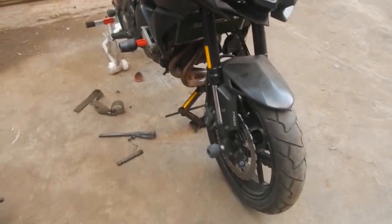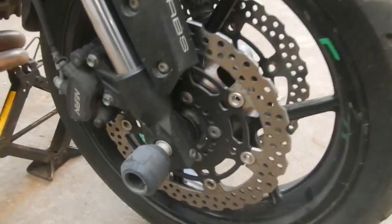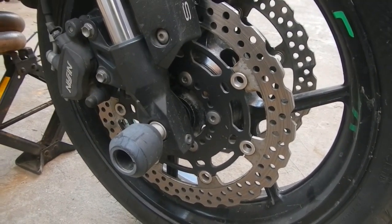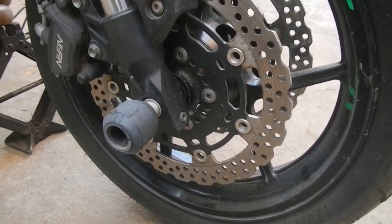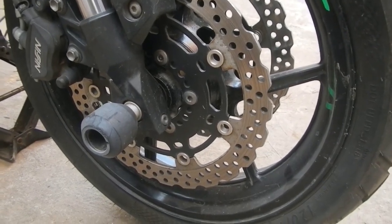Alright guys, so I'm going to do the ball bearing replacement for my front wheel as well, like I did for the rear wheels last time. The equipment needed here is obviously spare bearings — the number is 6204, and you'll be needing two units of those.